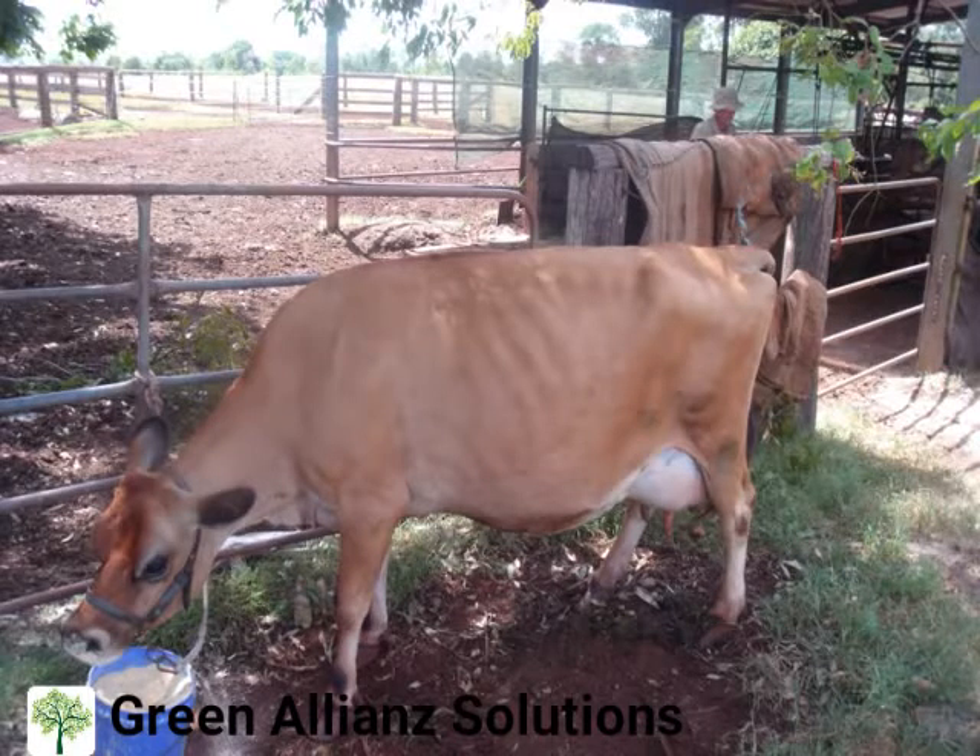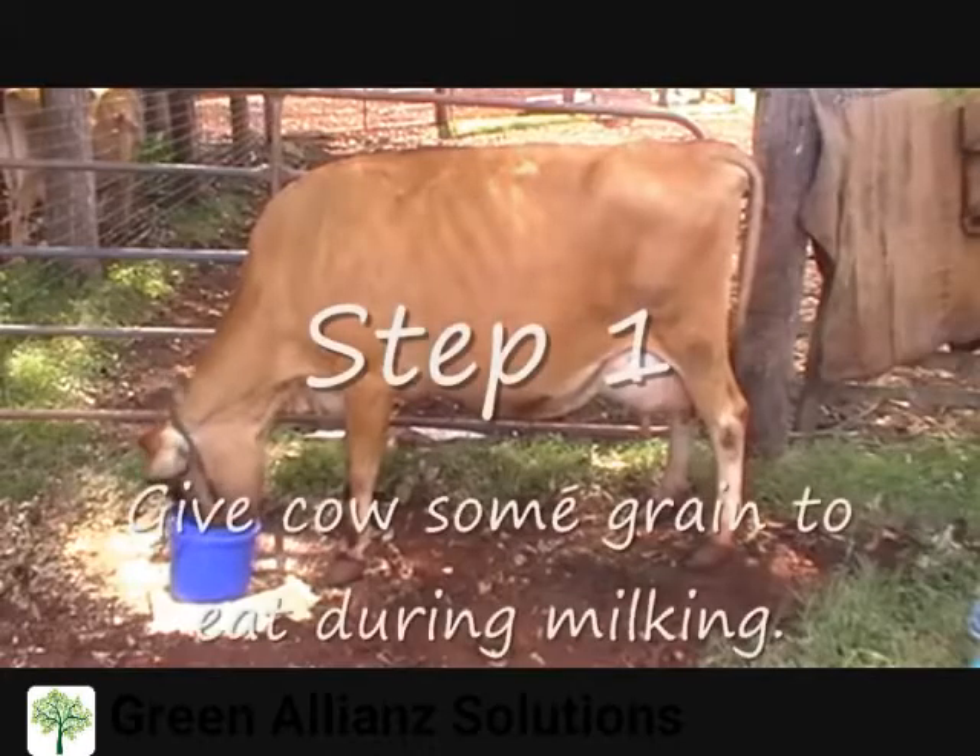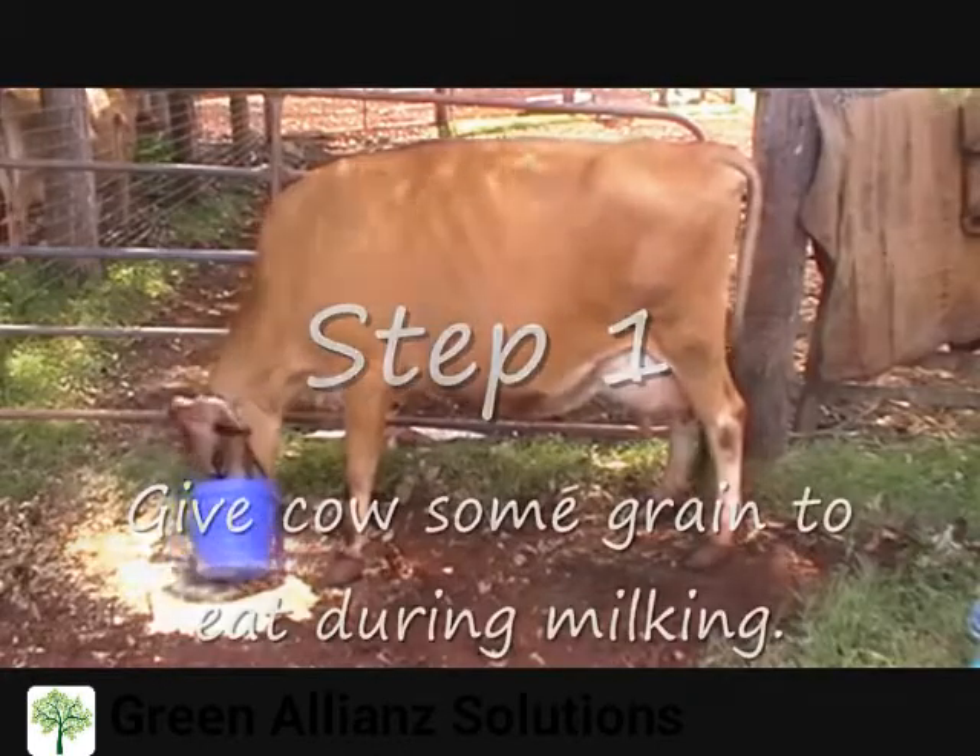Step 1. For best results, you should feed your cows grain during the milking process. This will not only keep her distracted, but also grain feeding increases milk production.